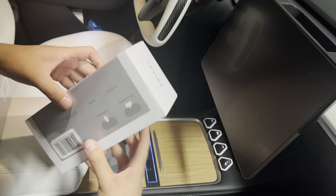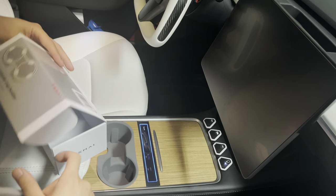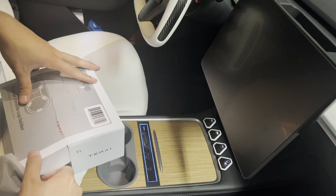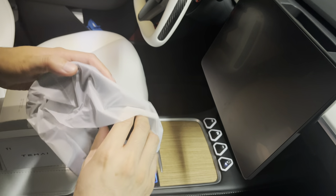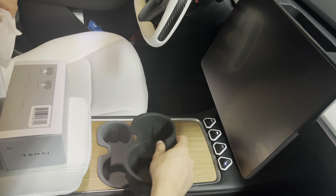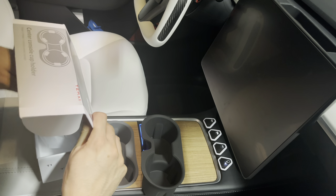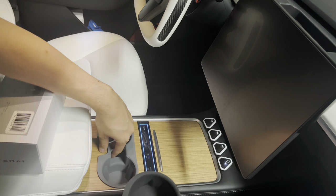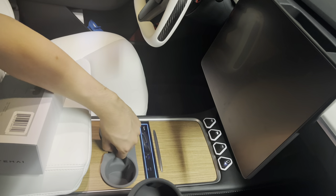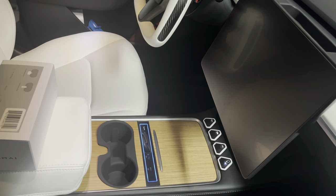This is the black version. I do like the black version more, but I've had better experience with gray because you don't see the dirt and dust as easily. With the black one, you will see dirt and dust over time, so you'll have to clean it more often. You place your key card here, your key fob goes in the slot, and this is how it looks with the black version.